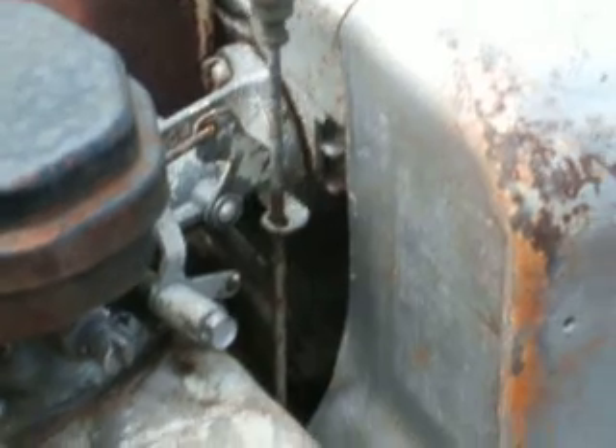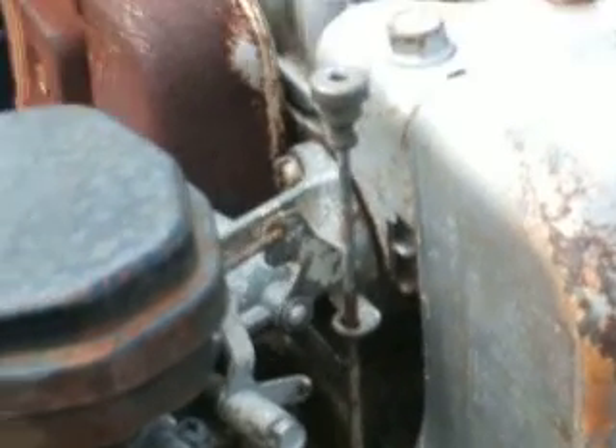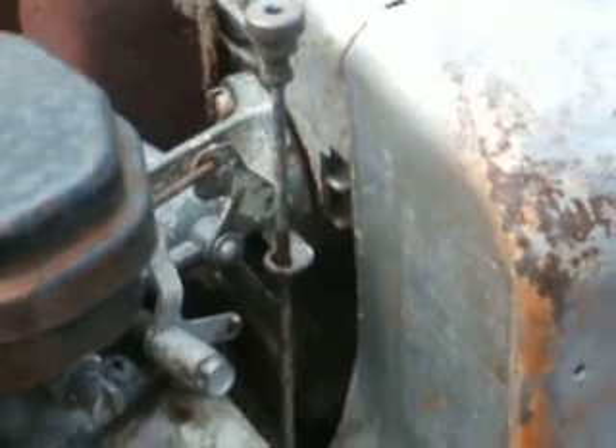Hey, how are you tubers doing? Just want to show you something here. You see how the carb is a little loose there on the mounting? Where it mounts onto the block there, the intake.